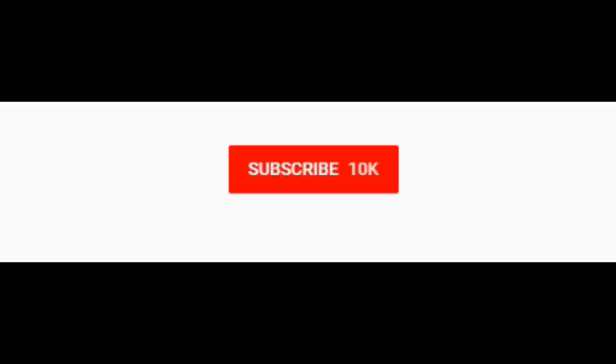I hope you guys enjoyed that video. Be sure to click that subscribe button for more content. And hit the notification bell if you'd like to be alerted whenever I live stream or upload. Thanks so much.